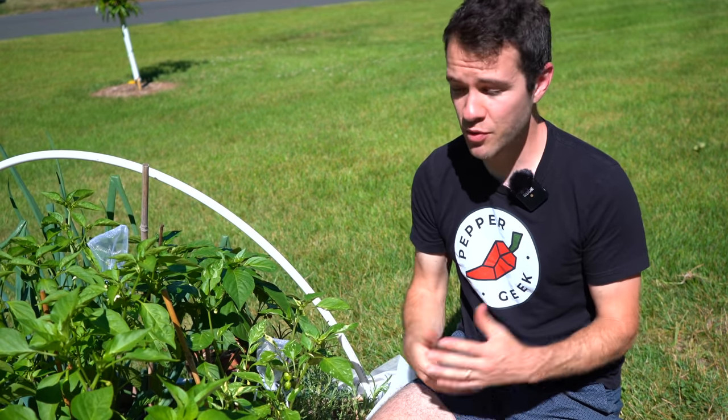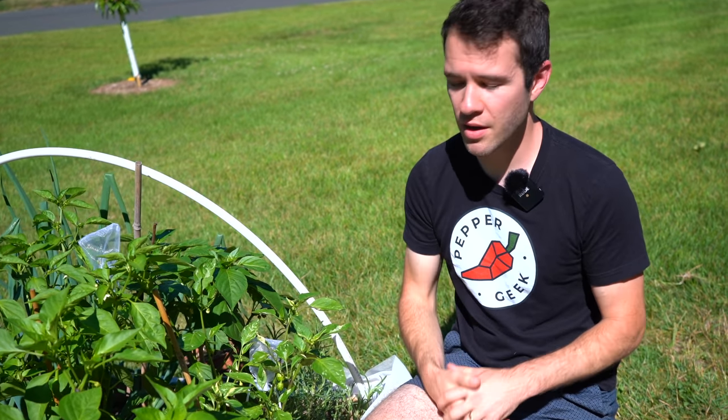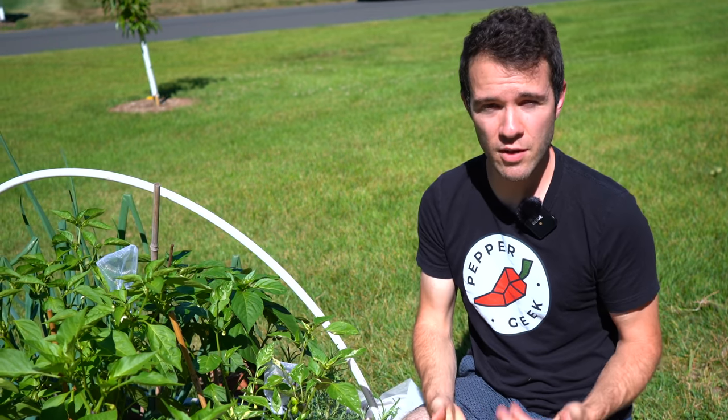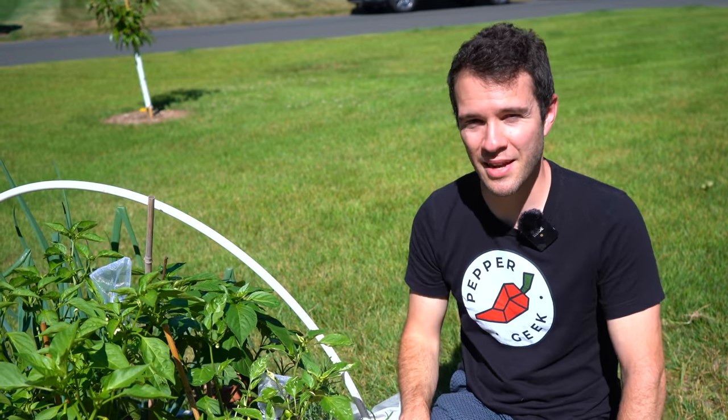Those are our top five tips for growing peppers during the summer months. I hope you found this helpful. If you have any additional tips to share, please leave them in the comments below. Thanks so much for watching and I'll see you next time.